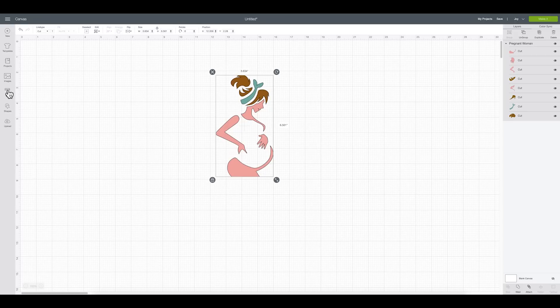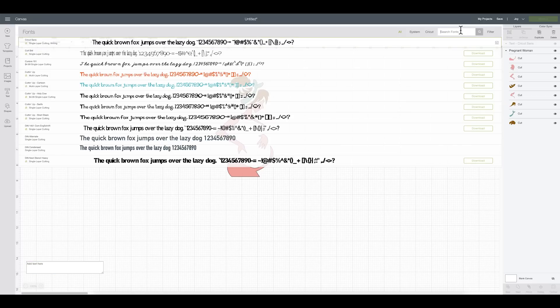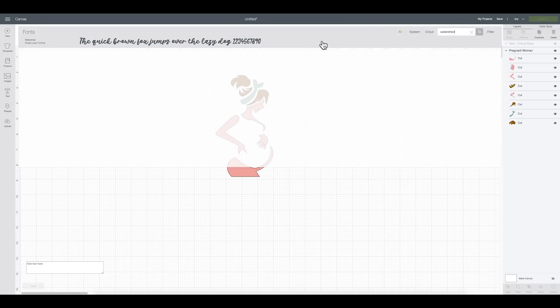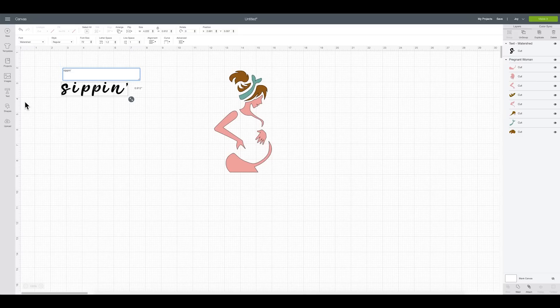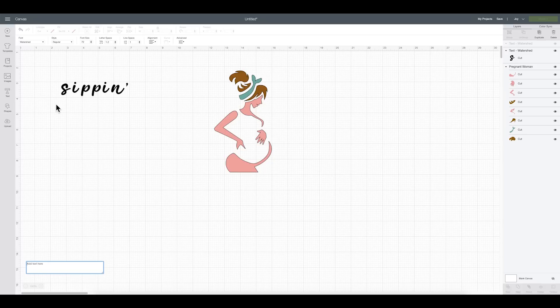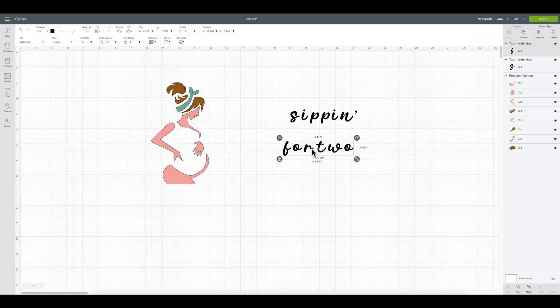Now let's add some text. I'm going to select the Text button — the fifth button down on the left. Then I'll come up to Font and search for the font called Watershed. This is not a Cricut font — I believe I got this on fontbundles.com. It's a really cute font. I'm going to select that as my font and type out 'sippin' — like sipping but without the g. Then I'm going to add another text box and type 'for two.' Now I have two different lines. This is intended to be a cursive font where everything is connected, but as you can see everything is individual right now, which isn't quite how I want it to look.